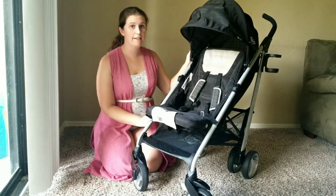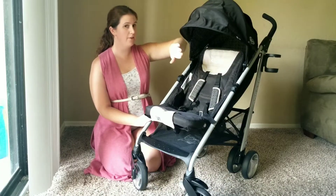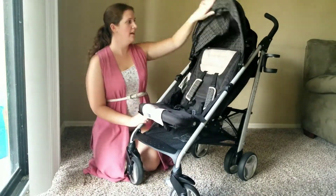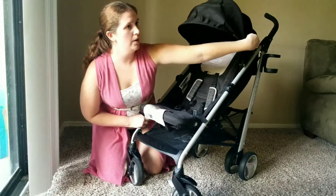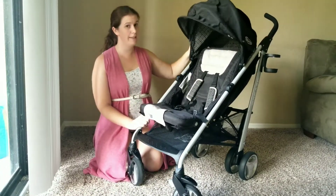Another feature I really like is this canopy. I wish it had one more section to come down, but on the side you just lift up and it goes right back. So if it's windy, you can just pull it down and pull each one into place, and the wind cannot take your canopy away. I really like that.